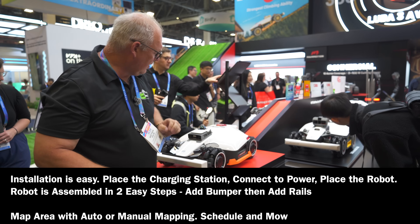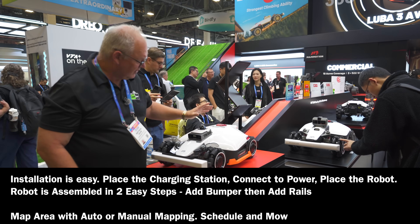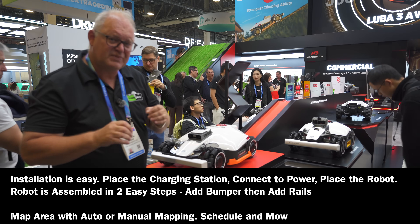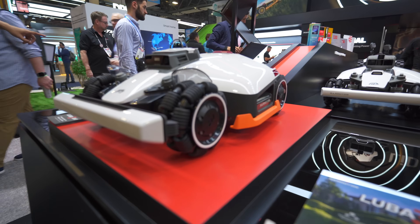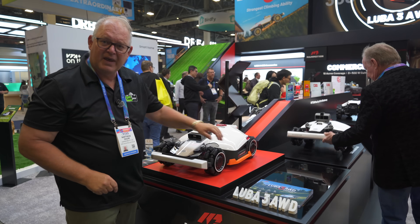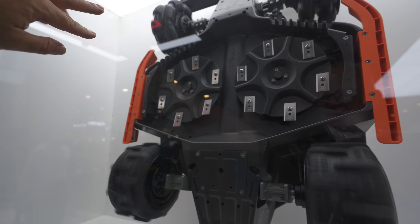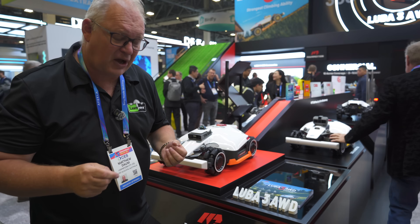Another feature I really liked about this is that out of the box, you don't have to do that top construction you used to have to do before. All you've got to do is put the bumper on with two screws, plug that in, turn it over, and put the side rail guards on with three torque screws each side, and then you're away to go.